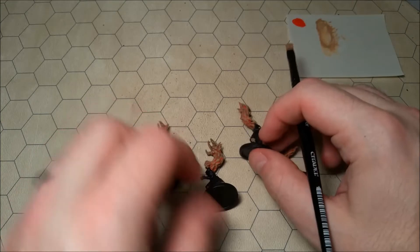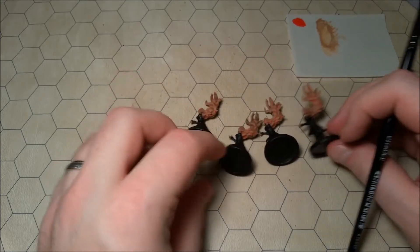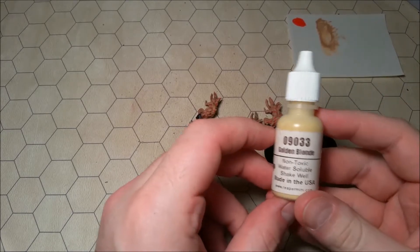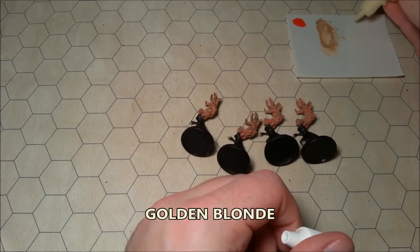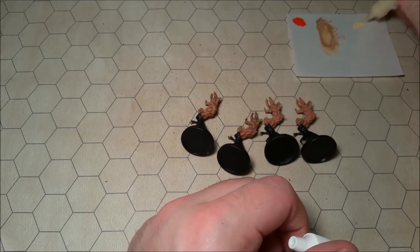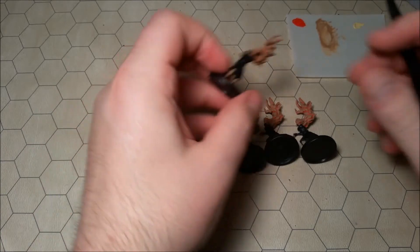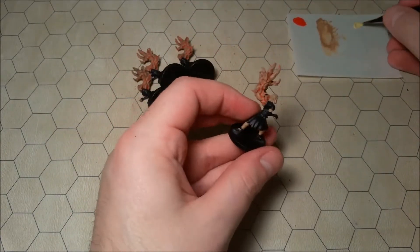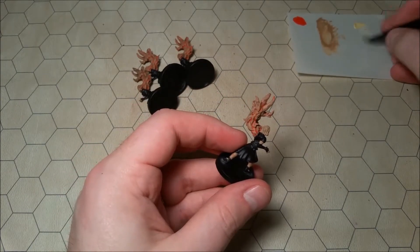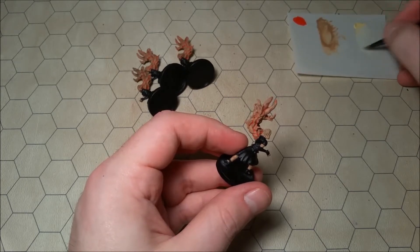Now we've got all of the creepy arms on all of our thralls — they look beautiful. I really, really like those. So I'm going to rinse off my dry brush, and then next up we want to bring out the blonde in that hair. I'm going to move on to some golden blonde and use that to dry brush all of the hair that they have. Hopefully that'll just make their hair a little bit more prominent — right now their hair kind of blends in with those creepy arms, and we kind of want them to stand out just a little tiny bit.